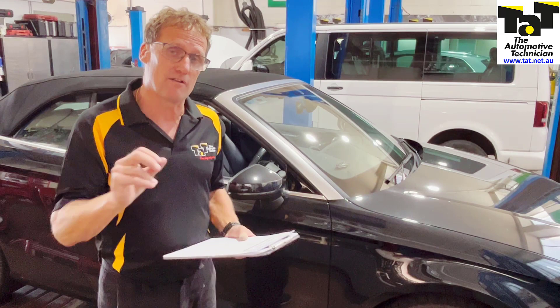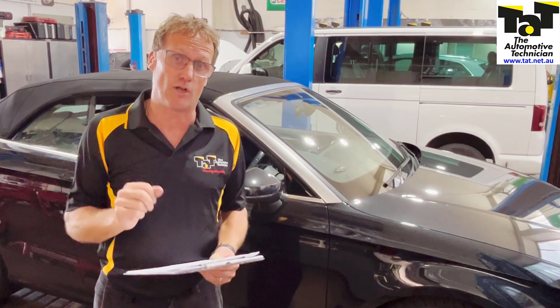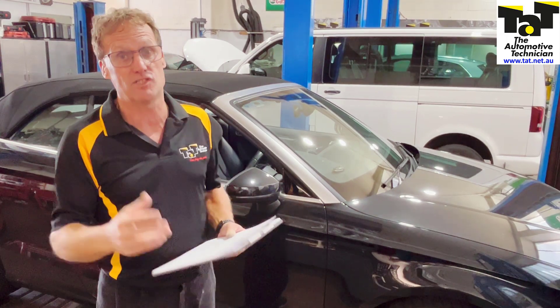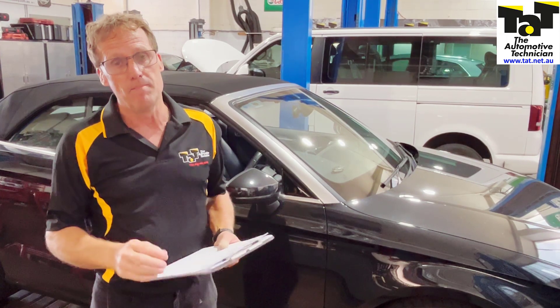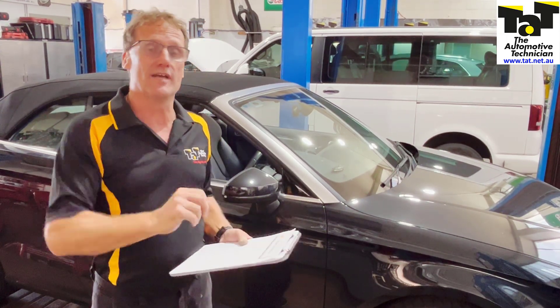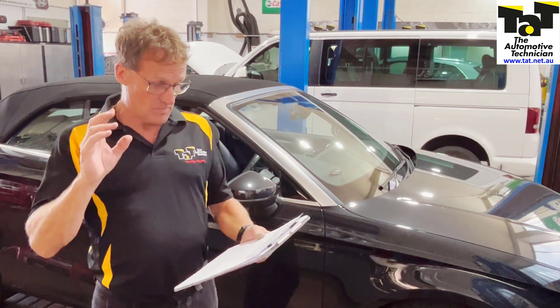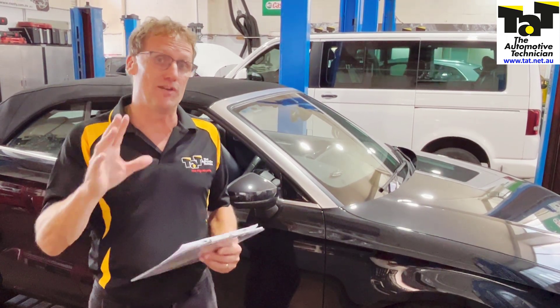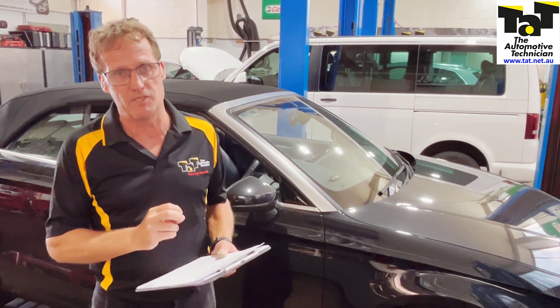So if you've got a Rostec scan tool or you're looking at getting one to service your VAG-com vehicles — your VW, Audi, Skoda etc. — we have a webinar coming up. Brendan's going to be doing it on the 28th of February and on the 1st of March on that exact scan tool, the Rostec VCDS scan tool. So if you're interested, go to the training links and book a position in that particular one.